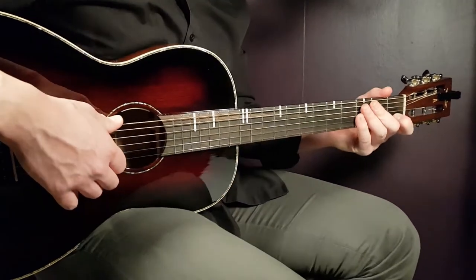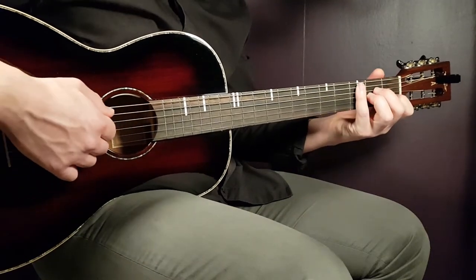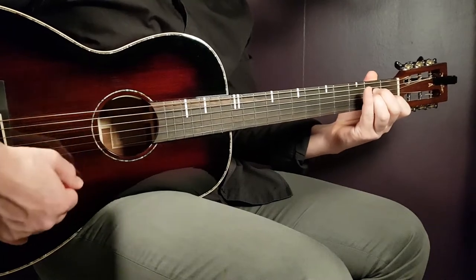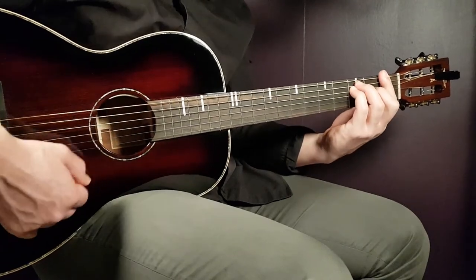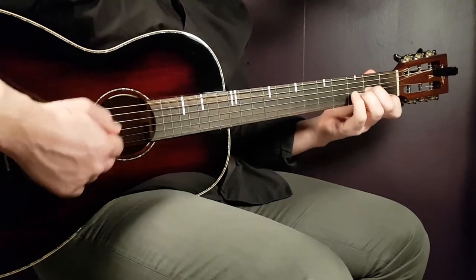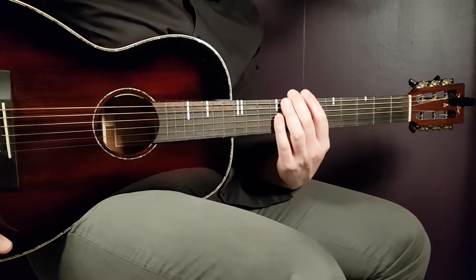I'm gonna play the intro now a little bit slower than standard tempo while I speak, so you can listen and follow along. A minor, A minor, third E, C, C, third E — A minor, A minor, third E, C, C, third E — F, F, open E, A minor, A minor, open E — F, F, open E, D minor, D minor, third A. And that is the intro.